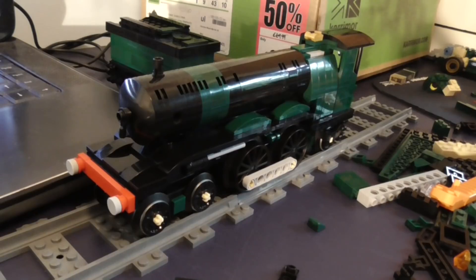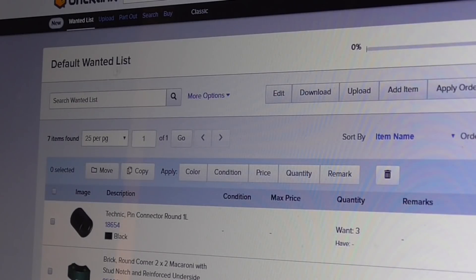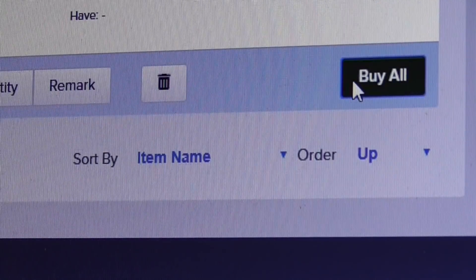We almost have ourselves an engine. I'm doing a Bricklink order now — that should cover the few pieces that I don't have here. An interesting thing with Bricklink is that instead of going through various different stores and buying each item individually, if you put them all onto your wanted list, at the bottom you'll find 'Buy All.' That brings up a bunch of settings where you can tweak which countries you'd rather have them from. I tend to try and keep them within the UK — occasionally I'll go beyond that to the EU. That tends to keep the postage prices down. It will select the stores and put them all together for you, which is a lot easier than buying them all individually.